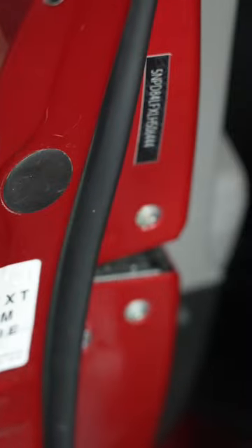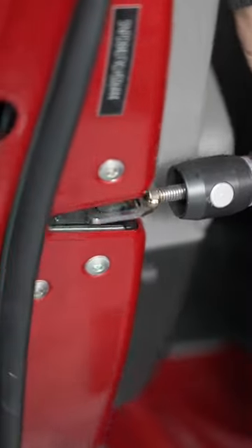When it comes to a sharp door ding in this spot, we'll remove the factory plug inside the door, then stabilize the door for moving. Next, we'll use surgical and fabricated tools like this to apply backside pressure and use heat to help reduce the stress in the paint.